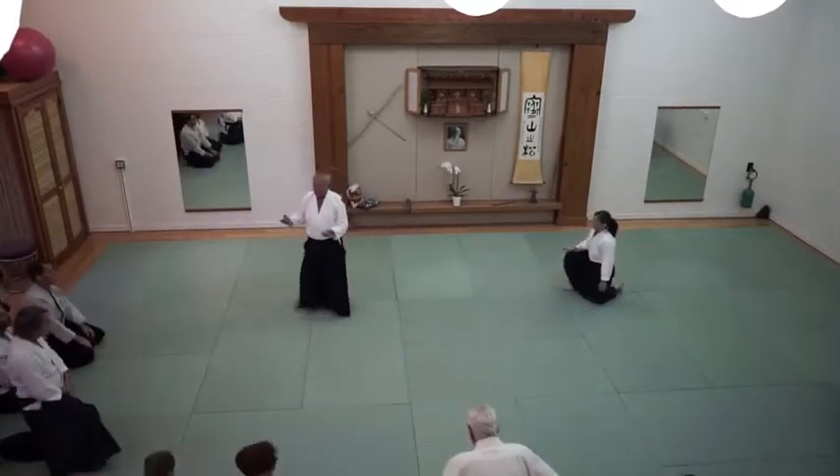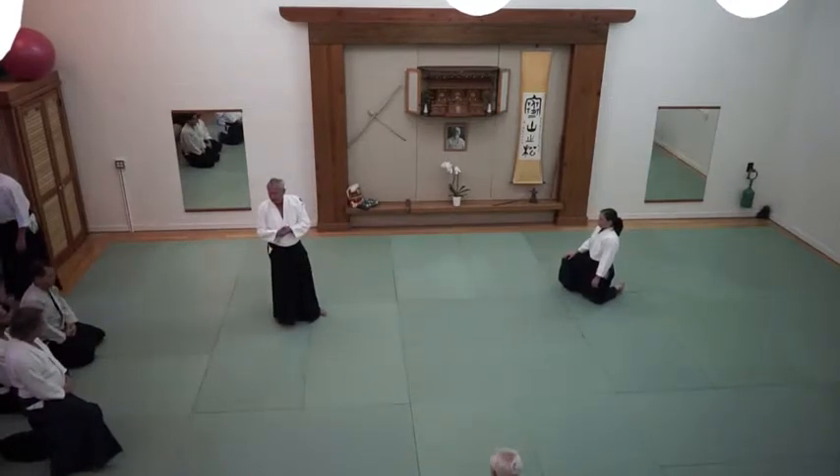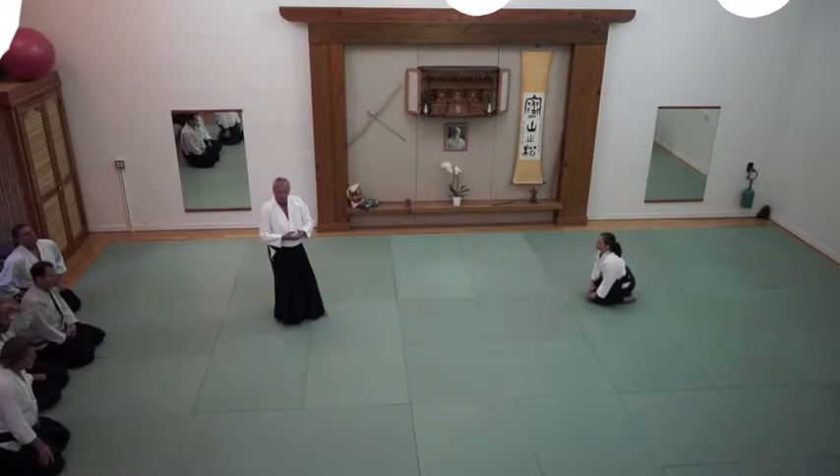So this is sort of the opening that Doshi did with every class. It was just held in San Francisco. Not quite the same, but I thought it was interesting because he used these same basics and used that to tie the class together.